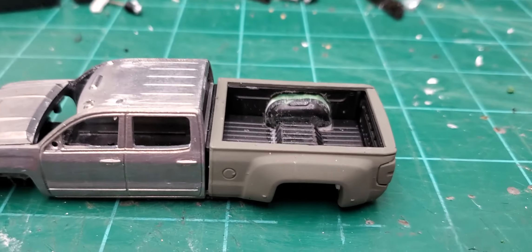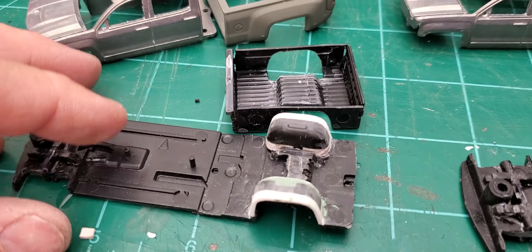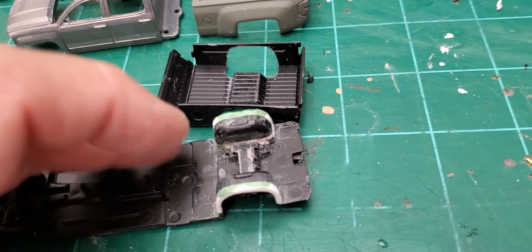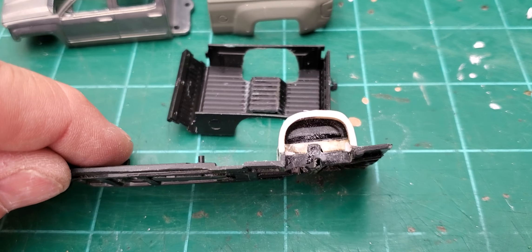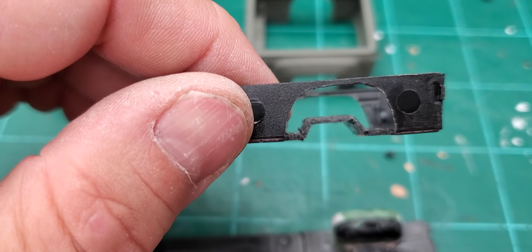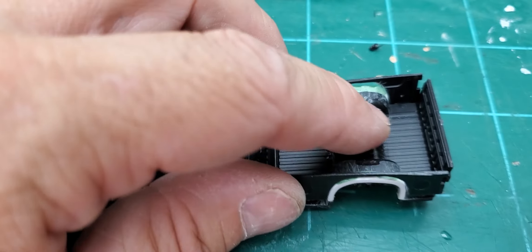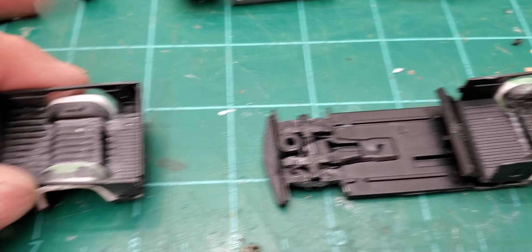Everything's ready for paint. These ones I even tubbed them, so they're still like they came from the factory. The axle's flipped, and I put a little notch there and trimmed out the inner fenders so they fit nice over those humps.